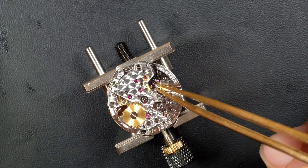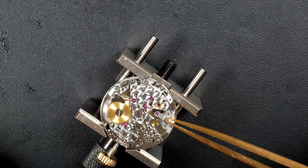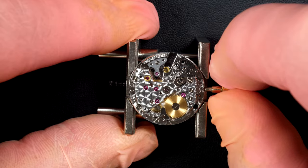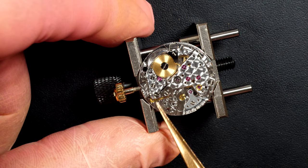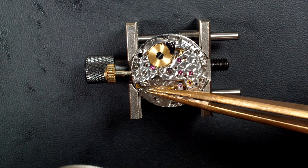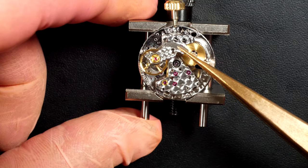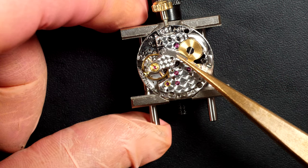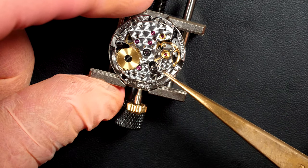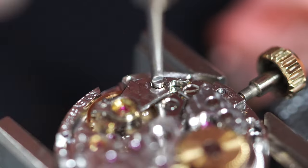Putting the palette fork in position, then winding the watch. Also oiling the jewels of the palette fork — tricky to capture on camera. We treat the palette fork and escape wheel with Epilam because we apply a grease on them. This is the hack mechanism — it stops the balance wheel instantly when you pull the crown for time-setting. Now installing the balance and seeing if the movement wants to start — placing it very gently, and there it goes. Just the smallest movement and the balance starts to beat — perfect.